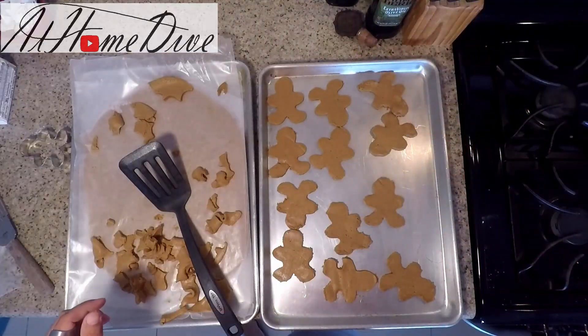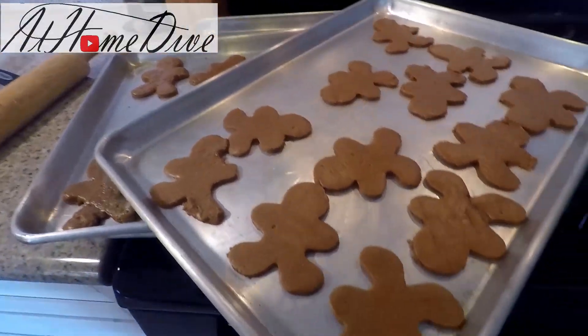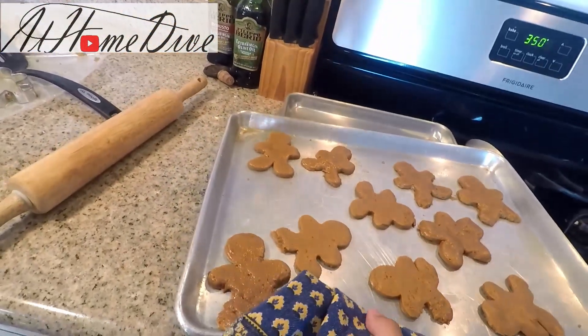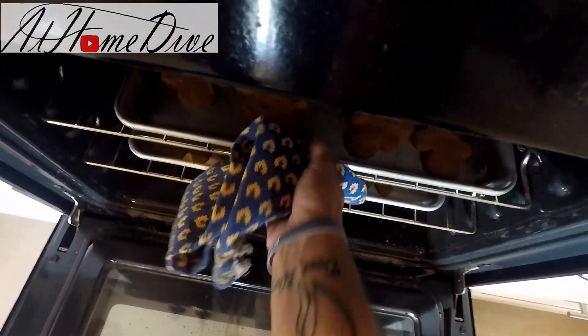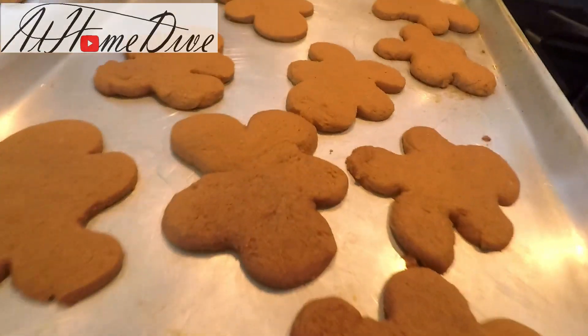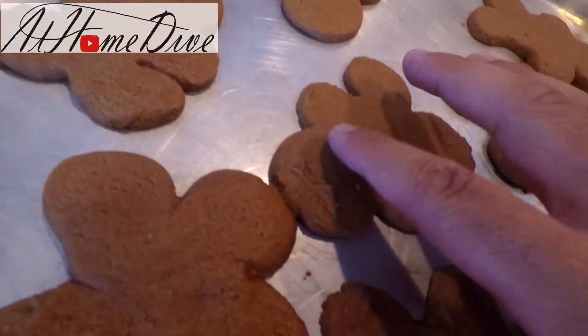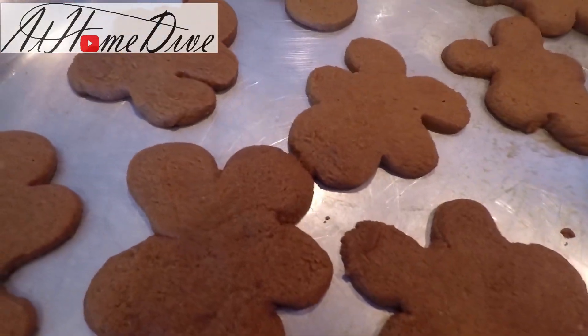We're going to repeat the process with the other tray and get them right in the oven. The cookies are all ready and going into the oven. We're going to check on them in about 8 minutes, although they may take up to 10. It's actually been about 9 minutes now and we're going to go ahead and take these out of the oven. As you can see, they are nice and beautiful, lightly toasted around the outside, but nice and soft in the middle — that's exactly what we're looking for.